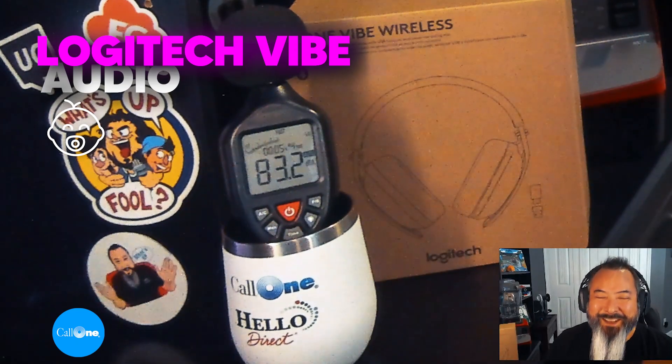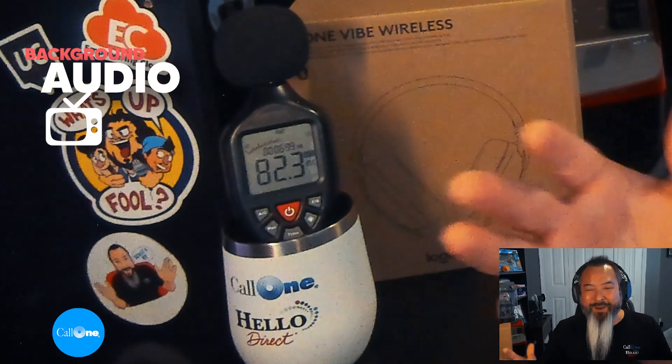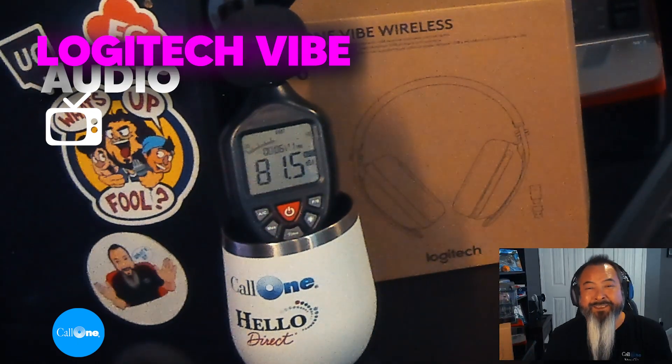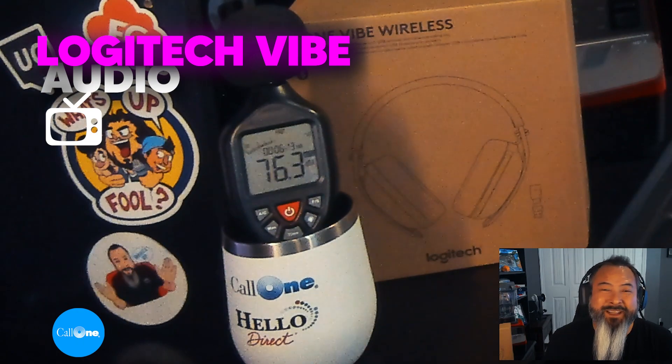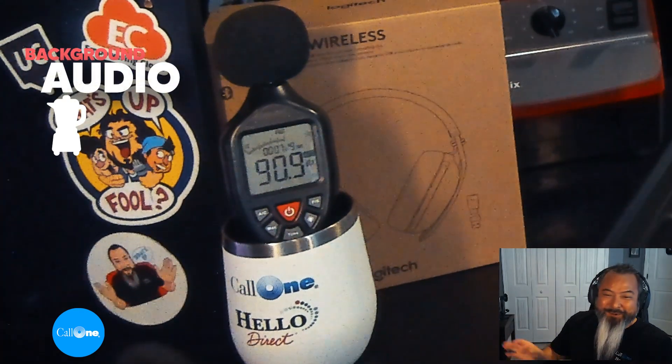This is what it would sound like if you're using the Logitech Zone Vibe Wireless headset and there's a baby crying in the background. And this is what it would sound like if someone had the volume at full blast, or if there's a blender running in the background.